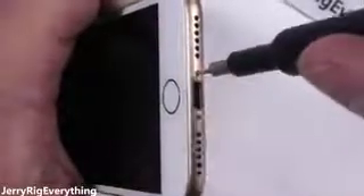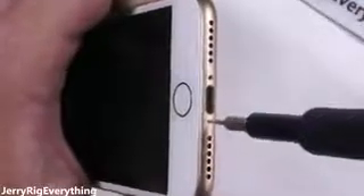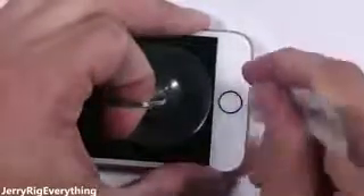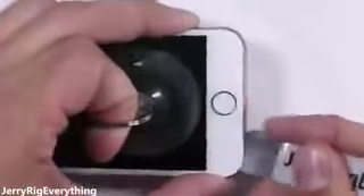The screen removal for this phone is very similar to the iPhone 7, with two proprietary pentalobe screws at the bottom of the phone. Once those are out, I'll grab my suction cup and lift up on the edge of the screen to release some of the tension with the frame. Then slip my thin metal pry tool between the plastic edge of the screen and the metal frame of the phone.